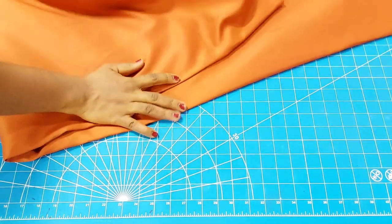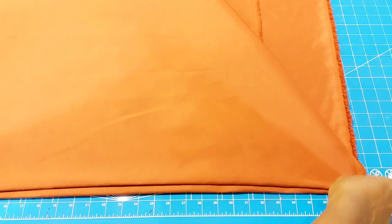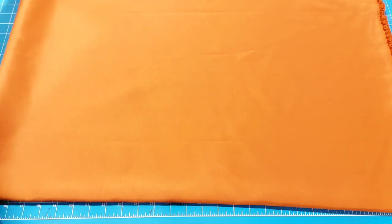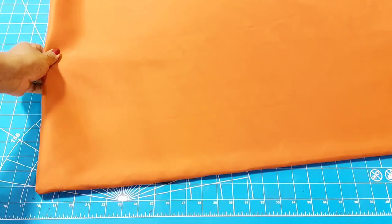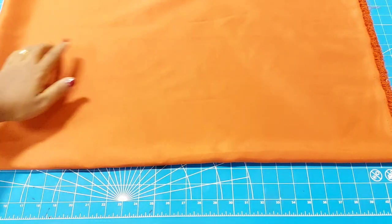Right here you can see me fold a fabric that is doll face satin, two yards. I folded it once, then twice — that is the second time I'm folding it. I'll go ahead and fold it again; that is the third time, meaning now it has about eight layers.